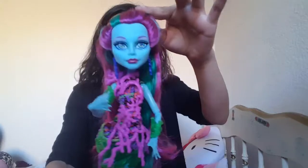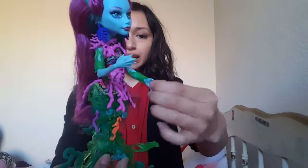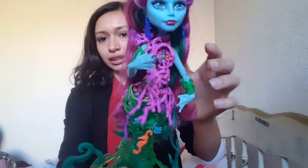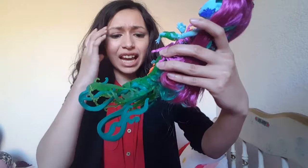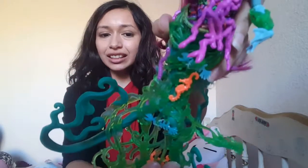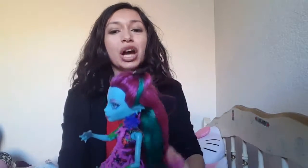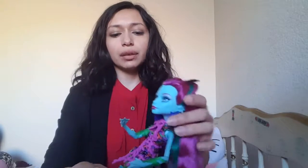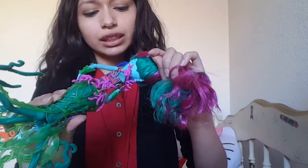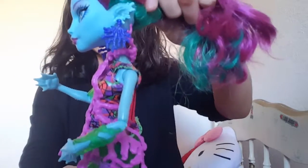I'm just gonna show her up close. She has webbed hands right here. I think you can take all of this off. Look, she has little seahorses, and she even has fish bones stuck in the seaweed that's all over her. It looks like she probably has some coral of some sort on her earrings right here.